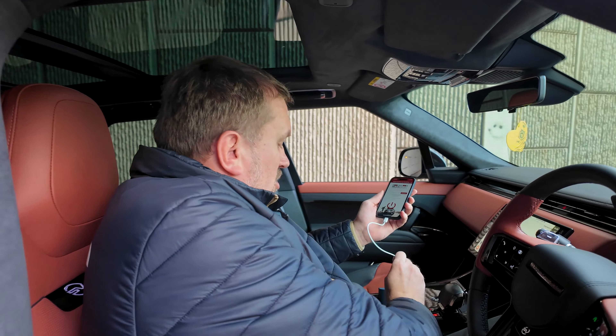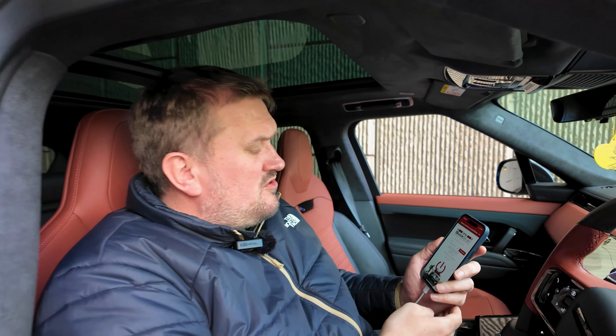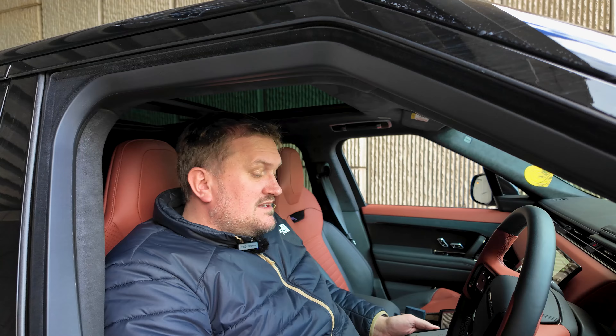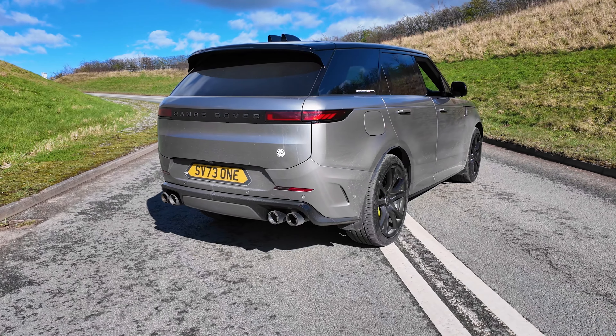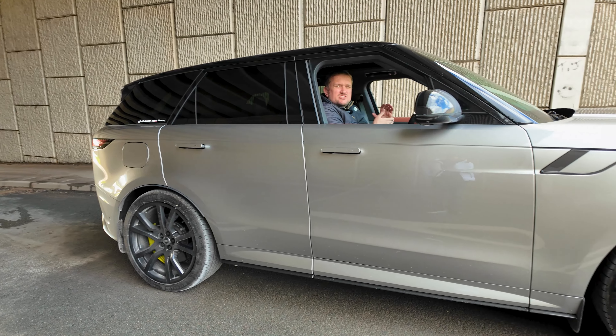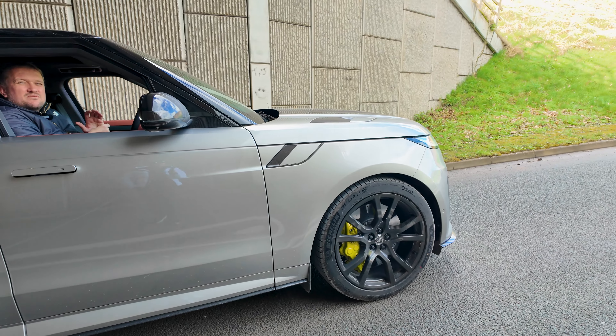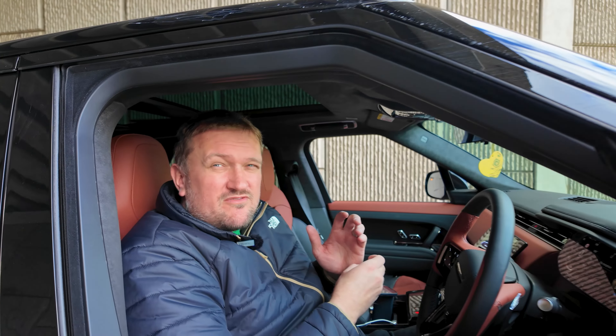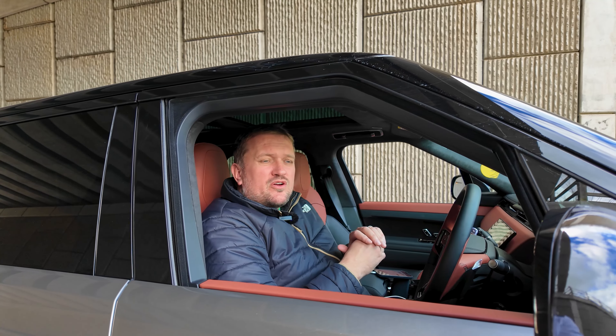We've had a few comments about the SV and the exhaust, so we reached out to our good friends at Quicksilver Sound Architects because we know how good they are with all things Range Rover and Land Rover. We said, what can you do to the SV? I didn't want something as noisy and leery as the SVR — my old SVR used to annoy the neighbors. I wanted something more akin to the car it is, which is at least a super SUV. With modern day cars and all these OPFs and PPFs, they do lose their soul, so we wanted to address that problem.